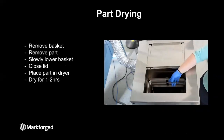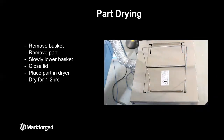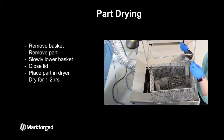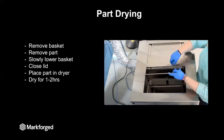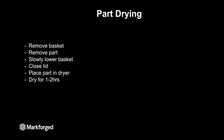After our parts have washed, it is time to remove them and let them dry. Slowly raise the basket out of the solvent, and let it hang in a drip dry for about 10 minutes to allow that solvent to condense and go back into the solvent bath. Then remove the basket and place your part on the top of the wash, and slowly lower the basket back into the solvent bath and close the lid so your other parts can continue to wash. The other side of the washing station is a dryer — just place your part in the dryer and close the lid. The parts will sit in the dryer for about one to two hours, to allow the solvent in the part to evaporate before we send it to sintering.